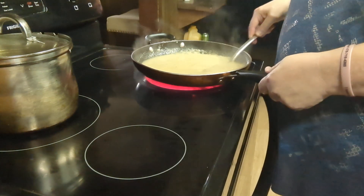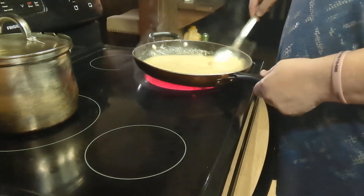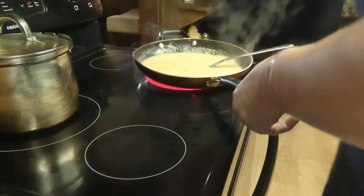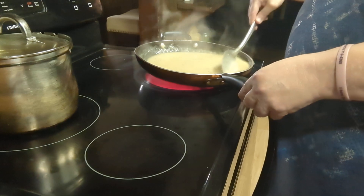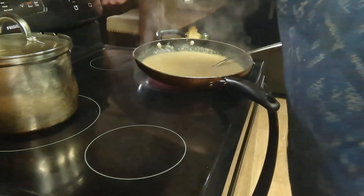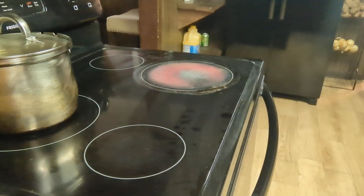I've got a can of mixed vegetables and a can of peas and carrots because he likes a lot of vegetables, and I've got a cup and a half of chicken breast — that's what we're going to use. I'm going to turn this off and get the gravy into my bowl so I can get the skillet in the sink.